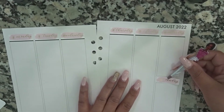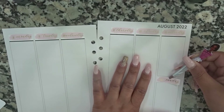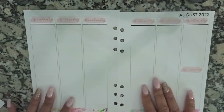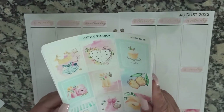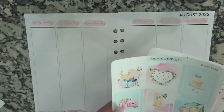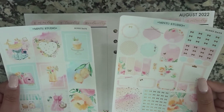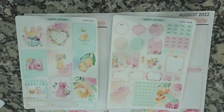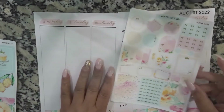I'm going to bring this down just a little bit so it's not butting up all the way to the top. Alright, there is that. I'm trying to decide how I want to do my full boxes this week. Let's just go ahead and get started — let's start off with a full box.